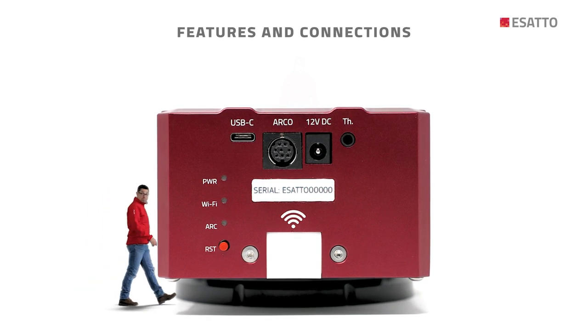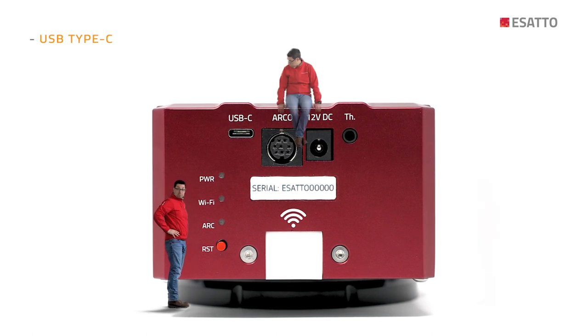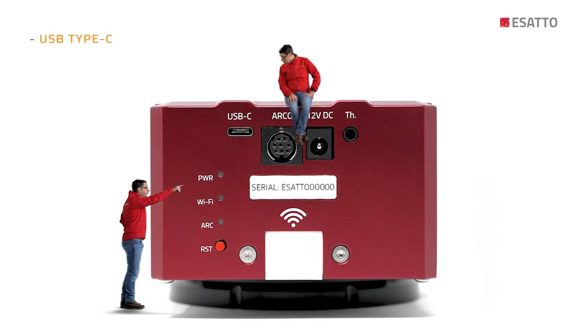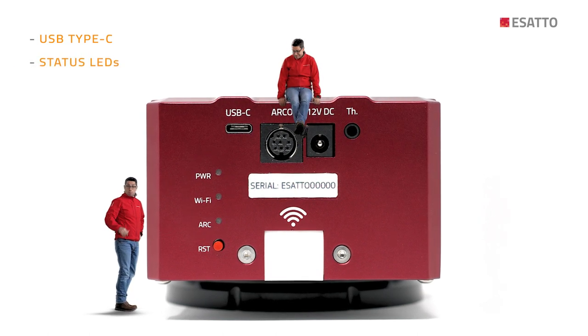All ESATTO focusers share the same features and connections, as you can see on the lower side of the focuser. There is a handy and stable USB Type-C connector that is reversible and safer than other USB connectors, and status LEDs that are dimmable so you can even turn them off using dark mode.